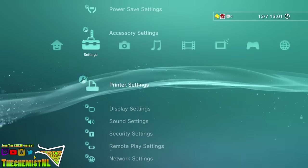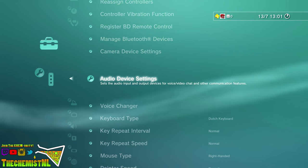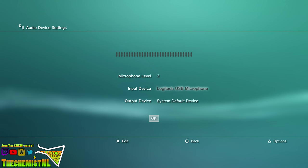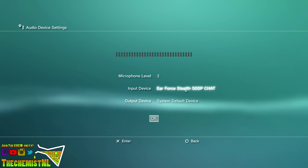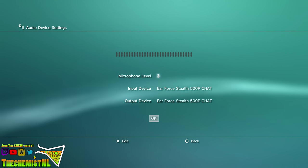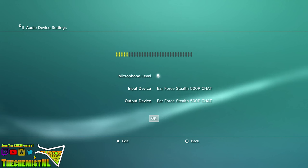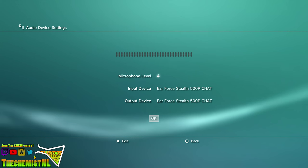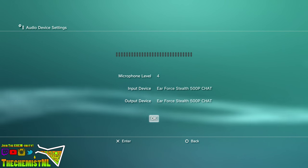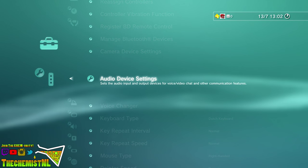Go back and scroll up to accessory settings, then go to audio device settings. Scroll down to input device, press X and then push the up button on your D-pad. The output device automatically changes with the input device. After that, all that's left to do is set the microphone level. Personally I prefer level 4 — it's not too loud but it's still clear. Level 5 is a little too loud to my liking. And that's it for the setup on the PlayStation 3 for the Turtle Beach Stealth 500p headset.